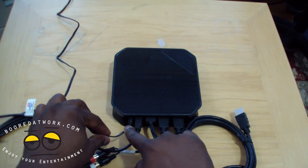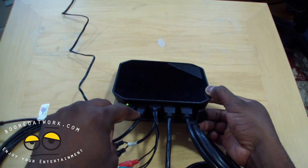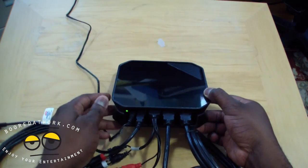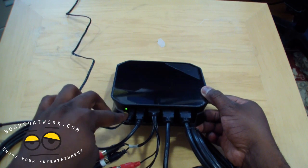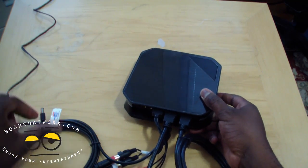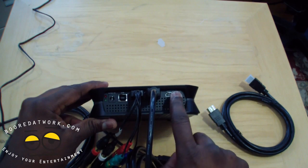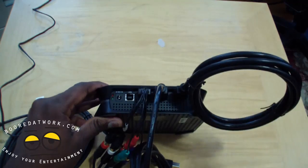Here you have your power port at the farthest on the left. Your USB is the next one after the power port. The very outside port is your HDMI out — this goes to your TV. This will connect from here and go into your TV set.